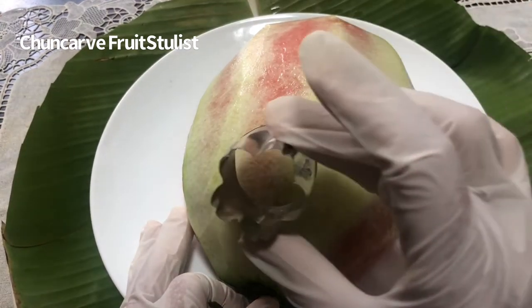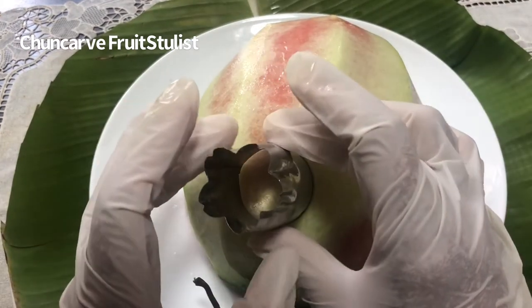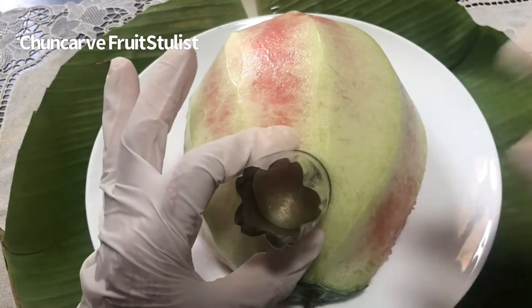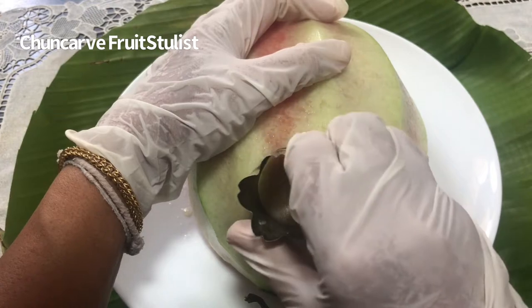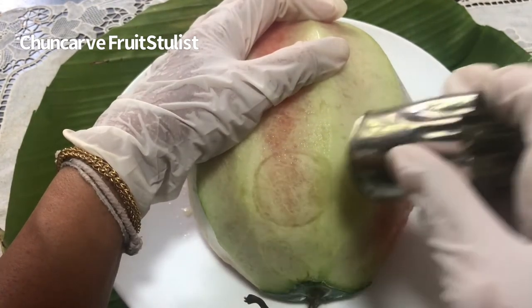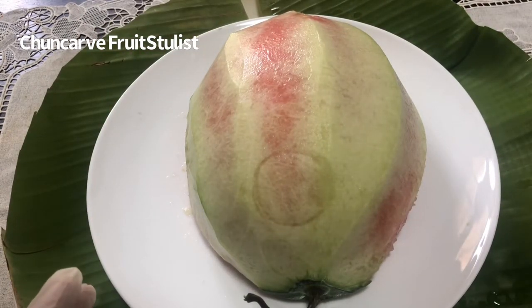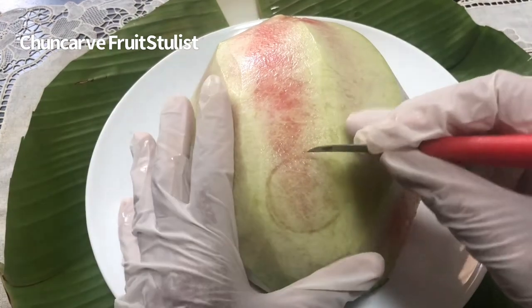I'm going to use the canopy cutter here, or you can draw it with your paring knife or a carving knife, whatever you have on hand. This is pretty much easier and you know precisely you want the flower to have the same size all the time. So create a center. We're going to carve a rose out of this piece of half of the melon.